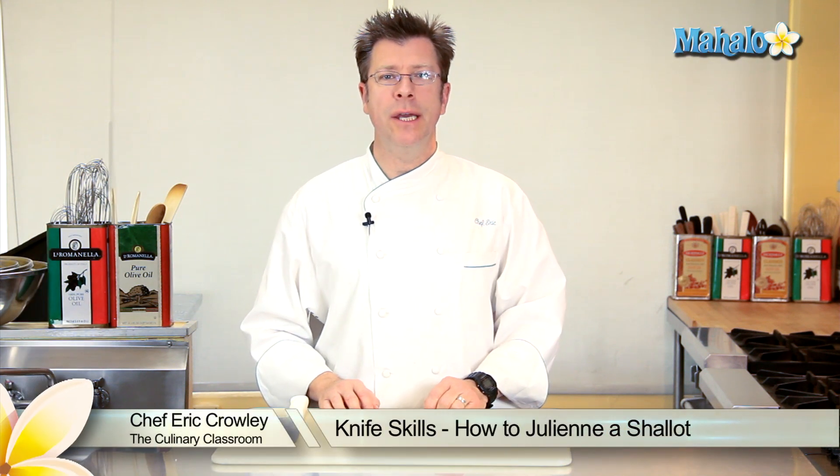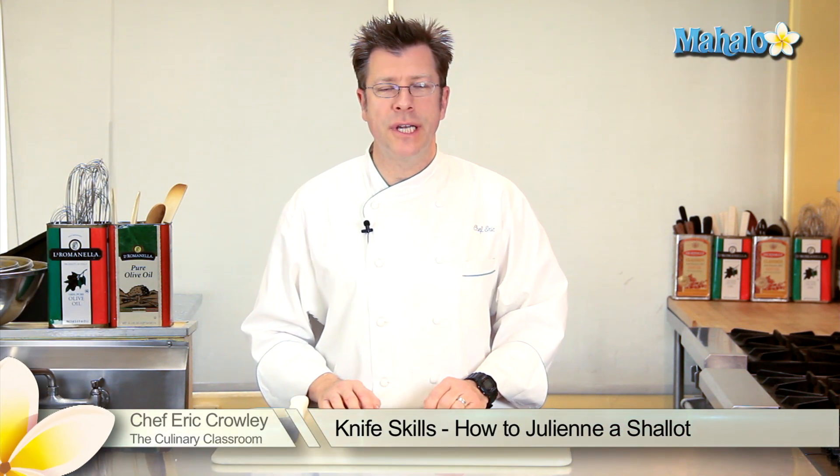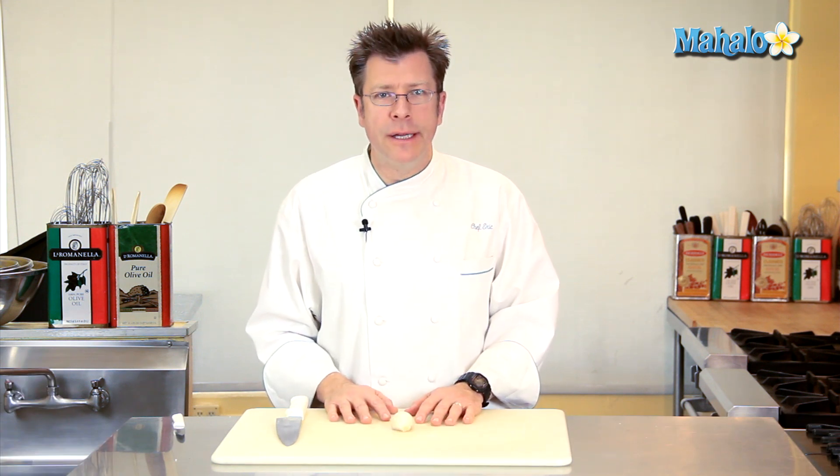Hi there. I'm Chef Eric Crowley, owner of the Culinary Classroom in West Los Angeles, and today I'm going to show you how to julienne a shallot.